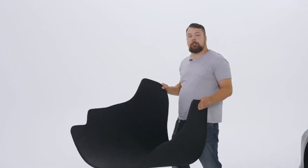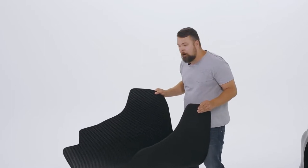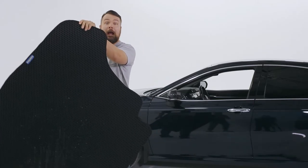Goodyear cargo liners are extremely easy to clean. All you have to do is take them out of your car, get a good grip on them, and whack them.